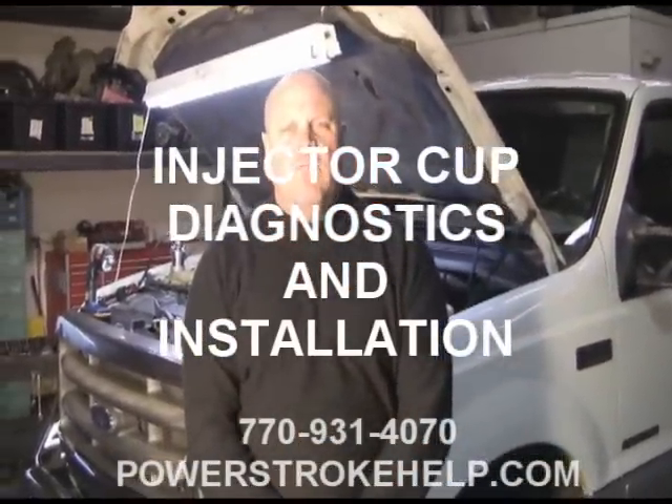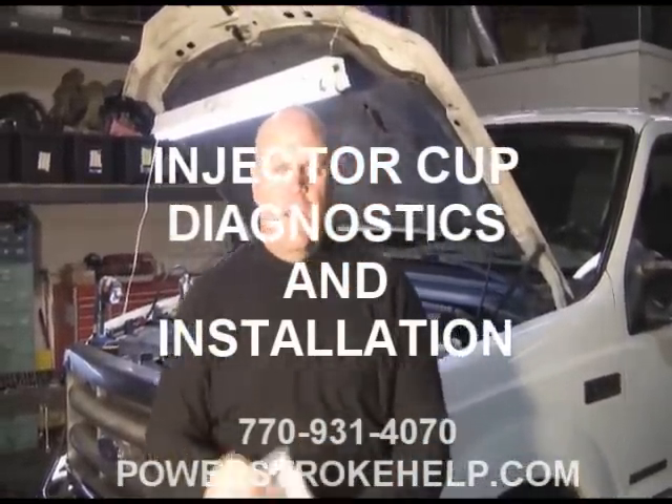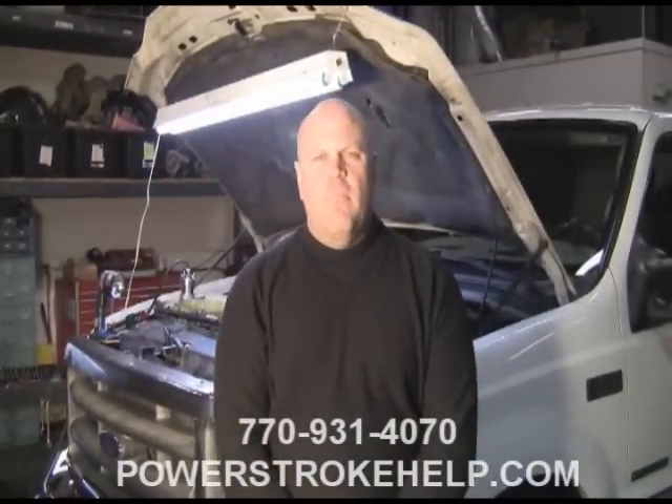Hi, this is Bill Hewitt, PowerStrokeHelp.com. Today we're going to talk about injector cups. Injector cups are a very vital part of the internal workings of a Power Stroke diesel engine, whether it's a 6 liter or a 7.3.